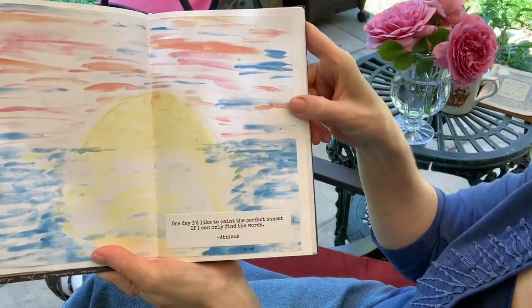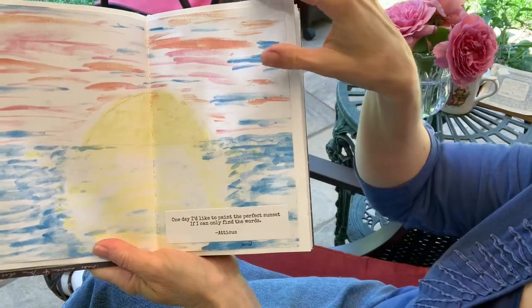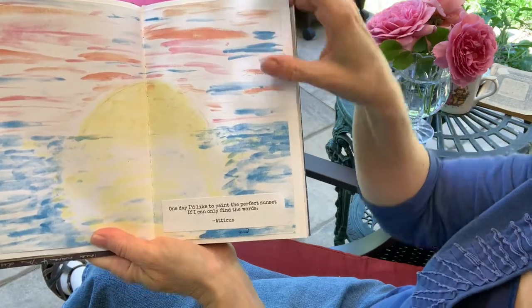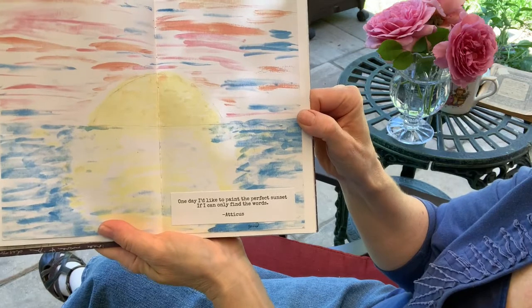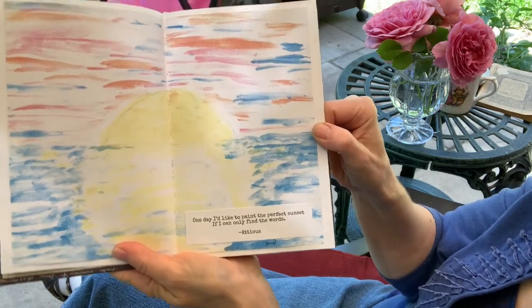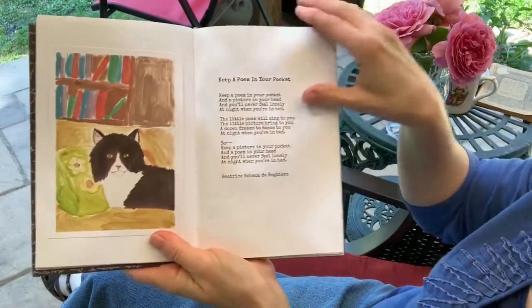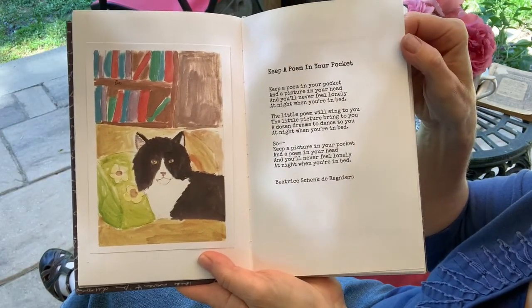This one is by Janie Bell and was done several years ago. Another poem by Atticus: "One day I'd like to paint the perfect sunset, if I can only find the words." And here's a picture drawn by Serenity and painted.